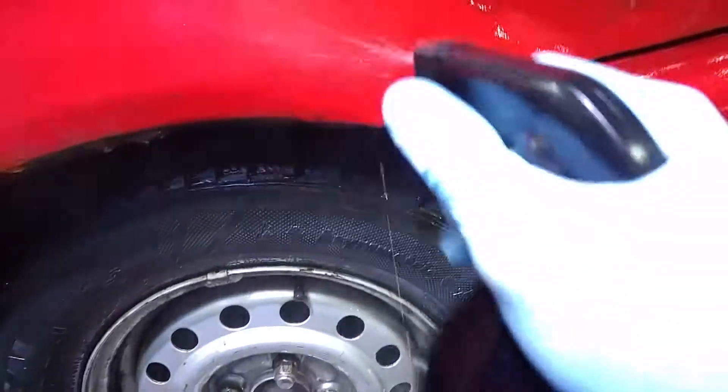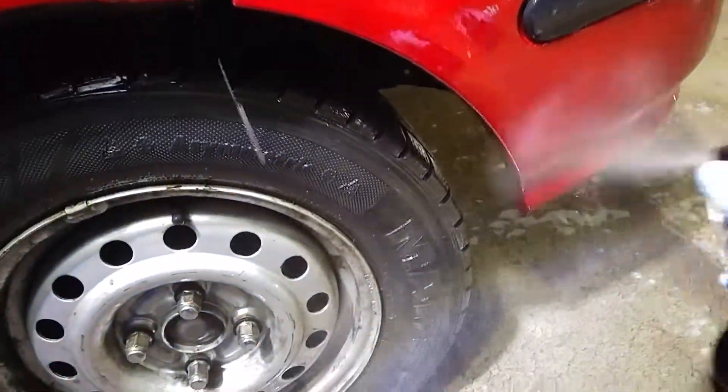I have some stains here from the gasoline and some pre-wash will help, I hope. And look at that, it did help. Fantastic!